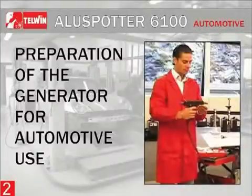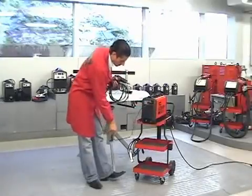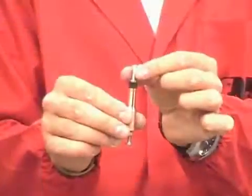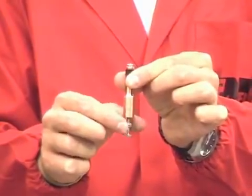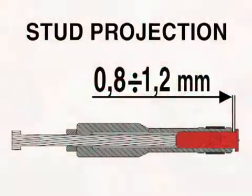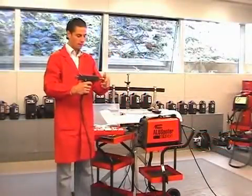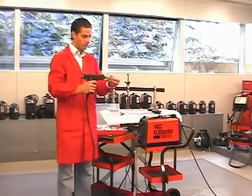Preparation of the generator for automotive use: With the generator in the off position, connect working cables and prepare the gun to work on aluminum parts. Choose the stud holder M4 to be welded and adjust its protrusion to 1 mm by means of the screw, then block it using the nut. Unscrew the nut from the gun, insert the stud holder into the mandrel and push it until the bottom is reached, then block the nut.